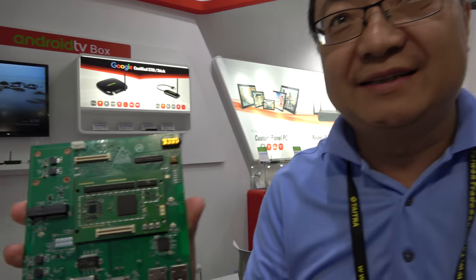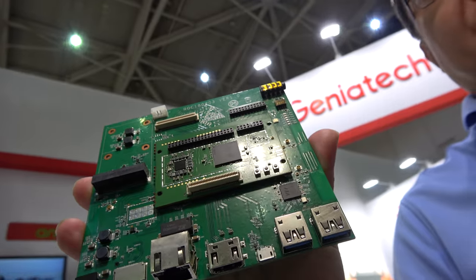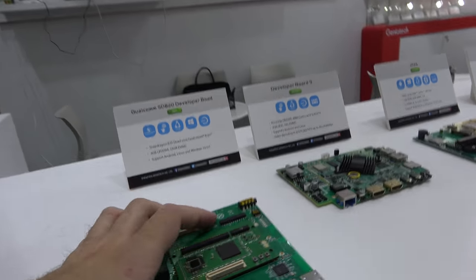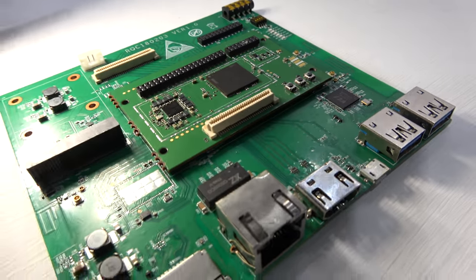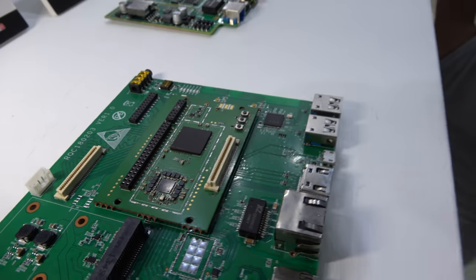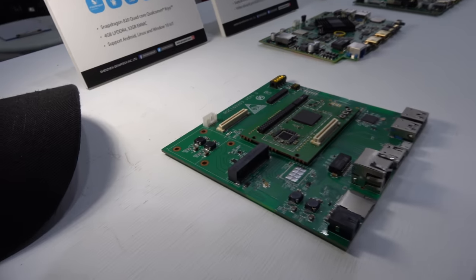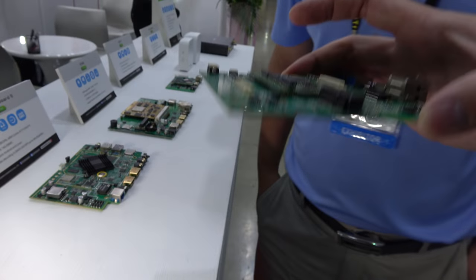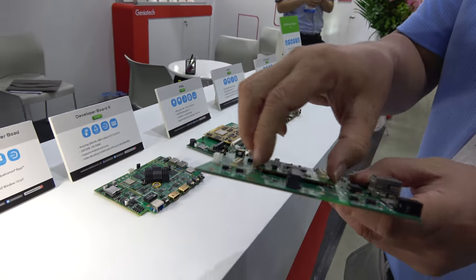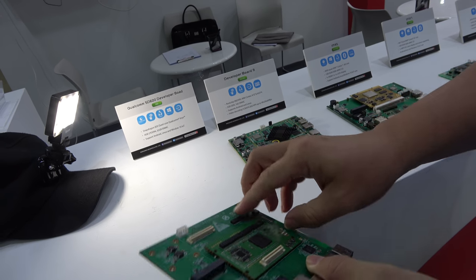This is a new board based on the Qualcomm Snapdragon 820. It is a SOM — system on module — as well as a carrier board. The CPU board requires 12 layers while the carrier board only needs four layers. This gives the flexibility to develop different kinds of connectivity. You can plug the SOM in and out.